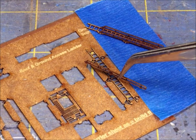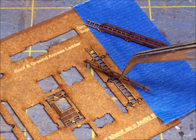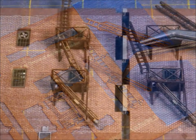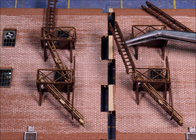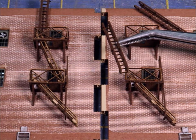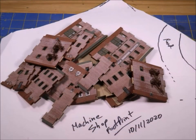Here's one of the cool little things — this is the fire escape, and it gives you a little jig to work with. Very fun. And when you put them together, they come out so nice. It's kind of a simple little add-on, but to make a craftsman kit, you gotta have them.